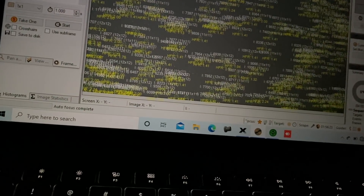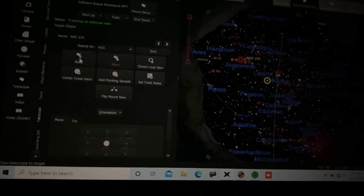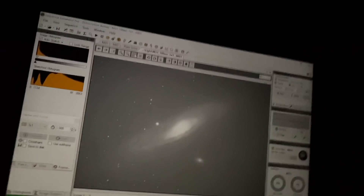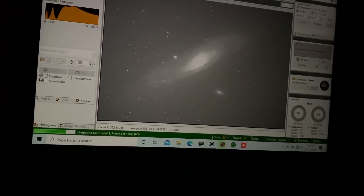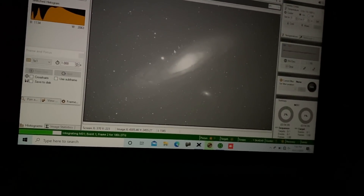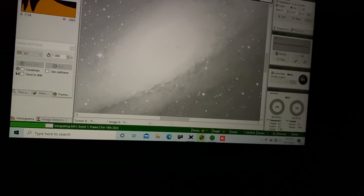Alright, I'm going to go ahead and slew to M31 now. Here comes the first shot. Here is the first three-minute shot of the Andromeda Galaxy. Looks pretty, pretty good. My main concern is of course the bright core, which might give us a halo later on the computer. So I'm hoping that is not going to be the case, but sadly it might.